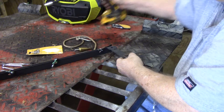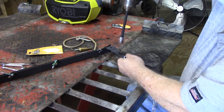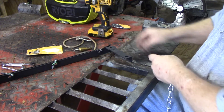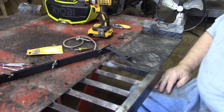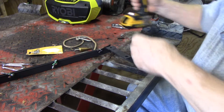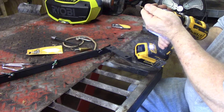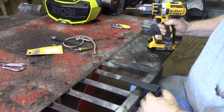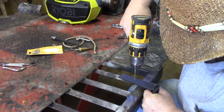I'll make the other one different. I forgot — I had it on the front at first, but I realized that was making it too hard to hook the chain into. So I'm going through the side right here.